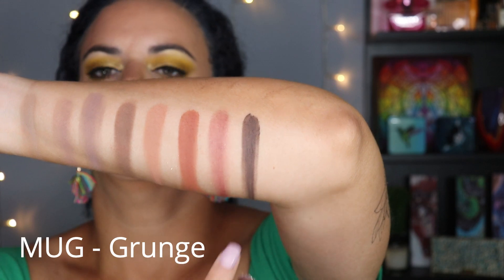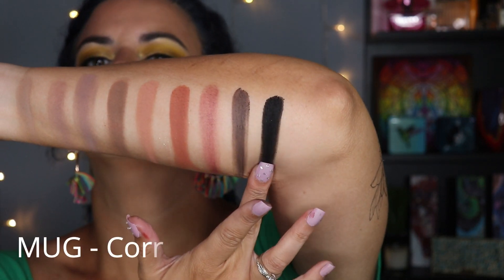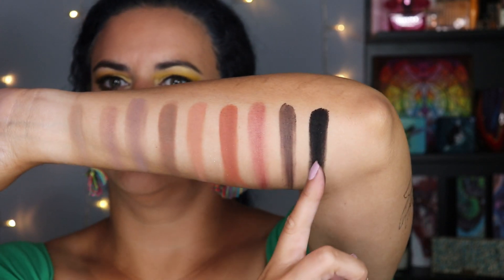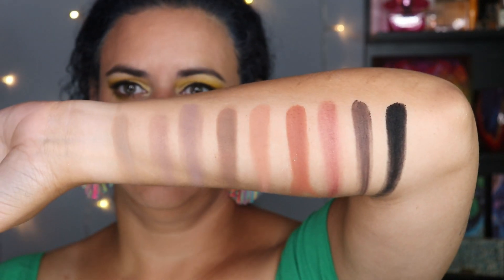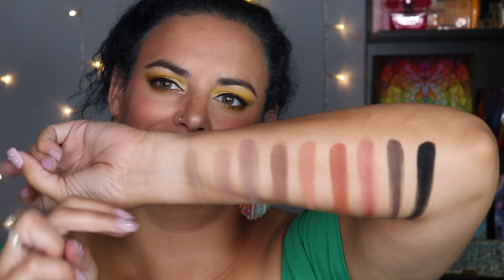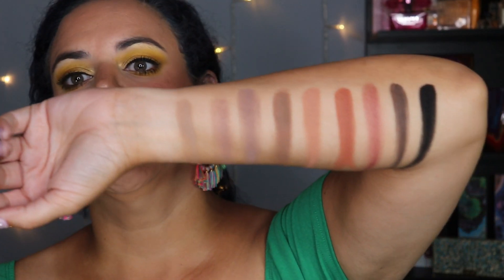That leaves two more, both from Makeup Geek. The first is a really deep brown called Grunge, and then Corrupt — which is about as matte a black as you can get. It ranks right up there with the black shade from the Wayne Goss palette I reviewed recently — probably my two favorite black shadows. I stayed away from bone-colored shades and stark white — personal preference, I never got a ton of use out of those — and that's why the palette starts as light as Omega, which frankly isn't all that deep.